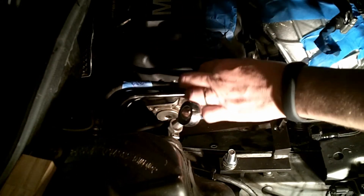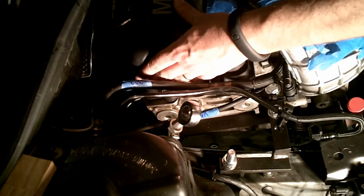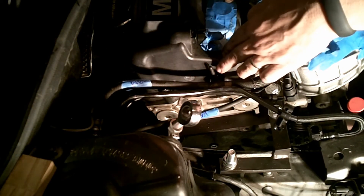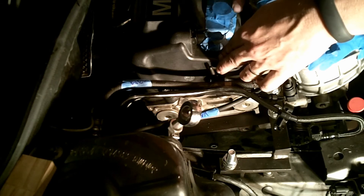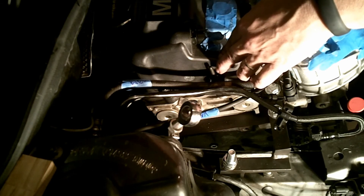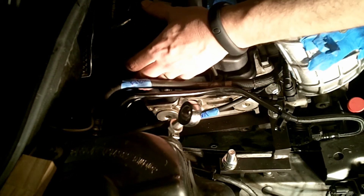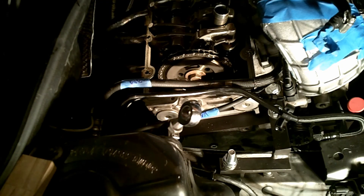So they are all already removed. You need to kind of wiggle here because where the spark plug goes, the seals are connected to that pipe. And there it is. So we are going to remove the coil.